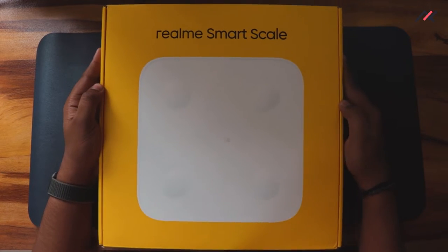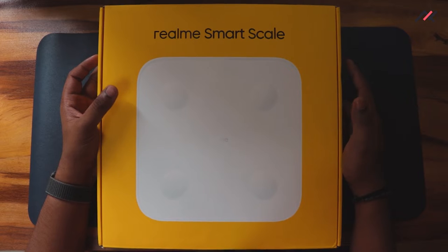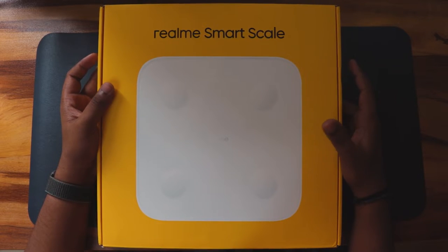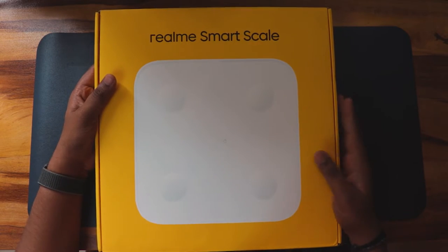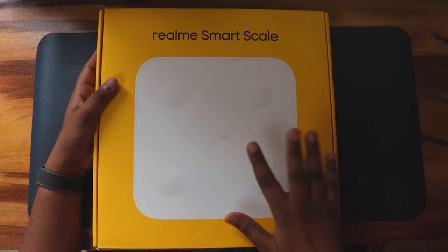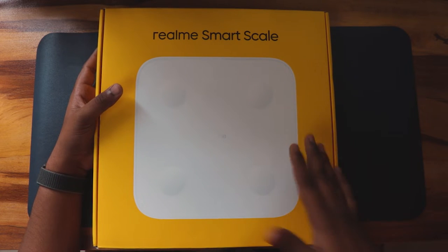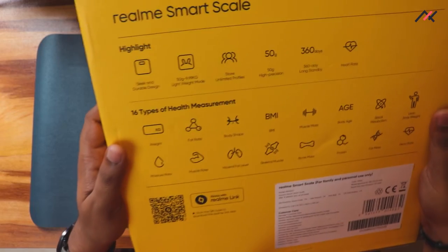To give a quick conclusion first: it is actually a good smart scale that can measure your weight, fat, bone density, water content, and everything. It is a really great scale and one of the best purchases I made last year.